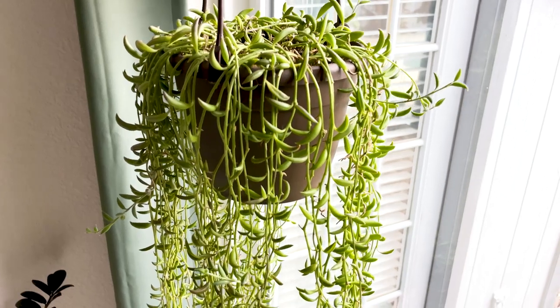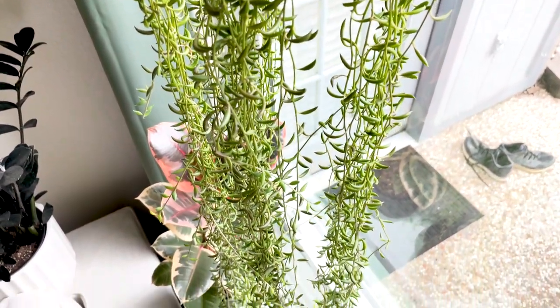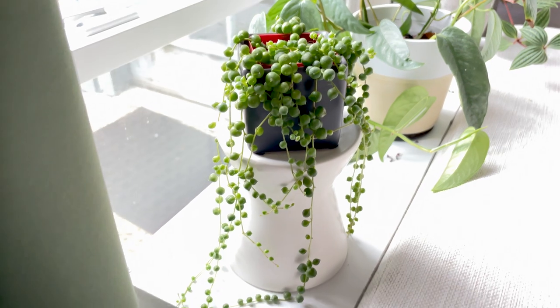Another very succulent-like trailing plant option for all green are Senecios — well, actually now Curios, as they've been reclassified. Here's my string of bananas — I absolutely love this plant. These are relatively easy to keep maintained and don't get crazy large; you just trim them when they get too long and they don't need to be repotted very frequently. There's also the string of pearls. If you don't like the banana-shaped leaves and prefer that symmetrical ball-like shape, the string of pearls is a great one. Definitely great for a simplistic all green look.